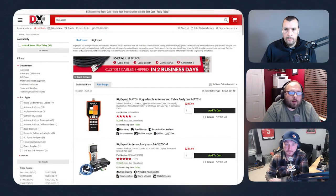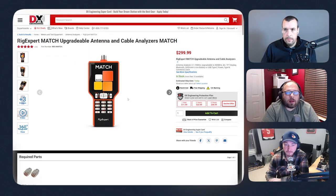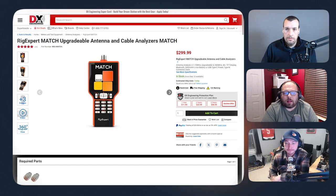My first pick is the Rig Expert Match. I have the older version — the Rig Expert 650, not the Zoom. Something I learned early on when you're working on antenna systems and your station: having a good antenna analyzer to look for those demons and problems in your network is critical. At $299.99 the starter Rig Expert Match gives you up to 70 megahertz, covering all your HF bands, which is a good deal.